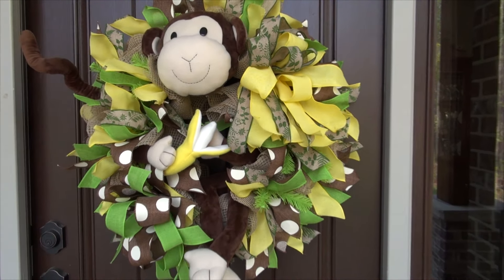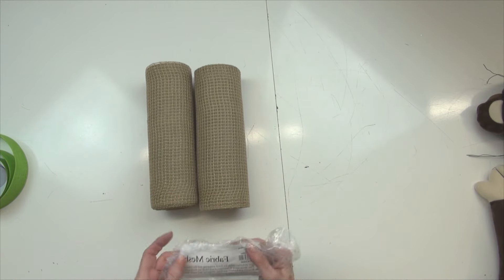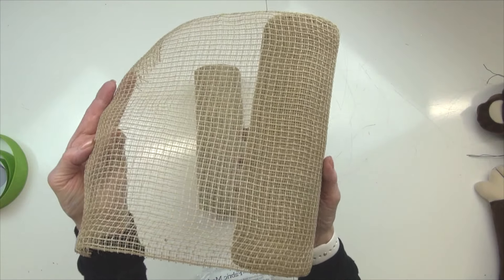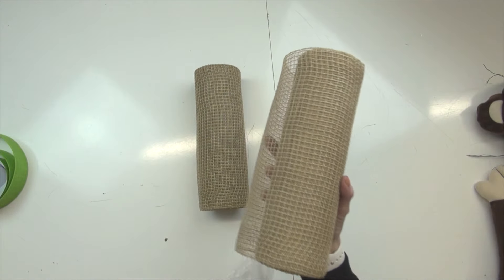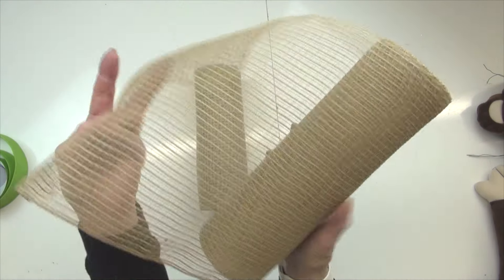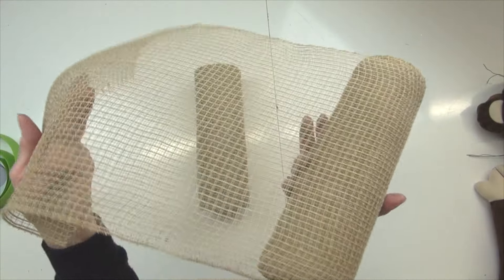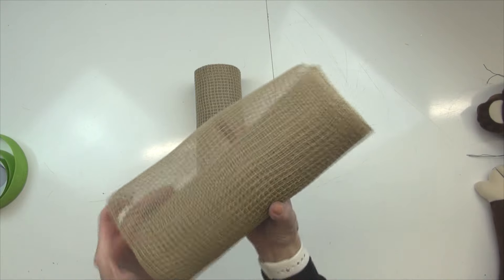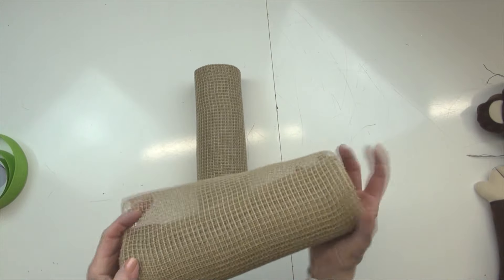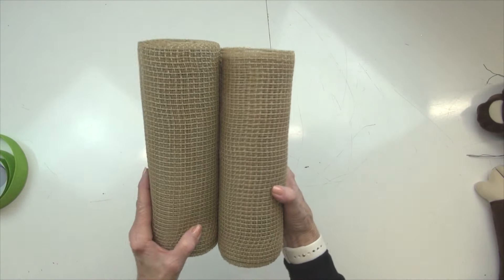Let's get started. The supplies we're going to use for this monkey wreath — this is a new fabric mesh that we have. It's made of a combination of polyester and polypropylene. It's called fabric mesh and gives it a great texture. This is kind of a burlap color, but the polypropylene makes it waterproof, while the polyester gives it a nice fabric feel. This is a 10-inch roll — 10 inches in width, 10 yards in length.